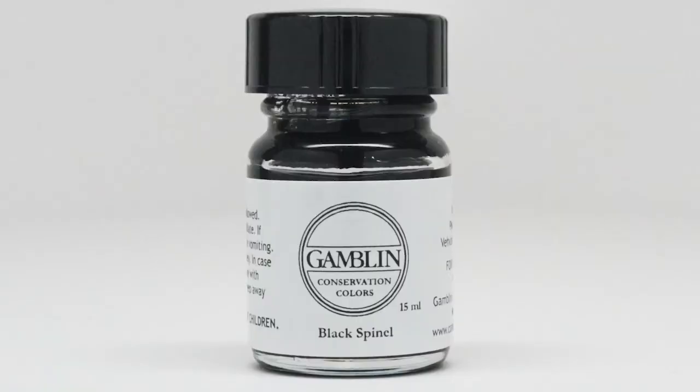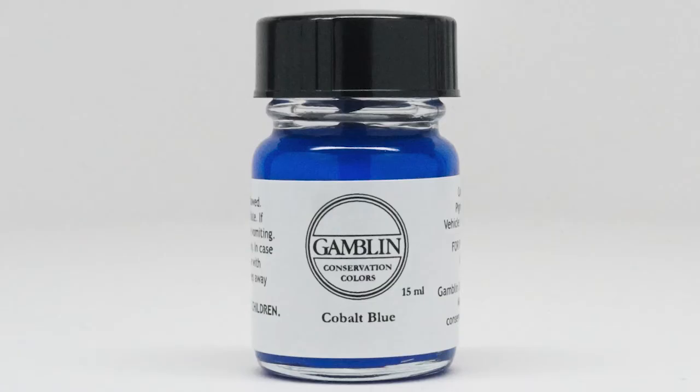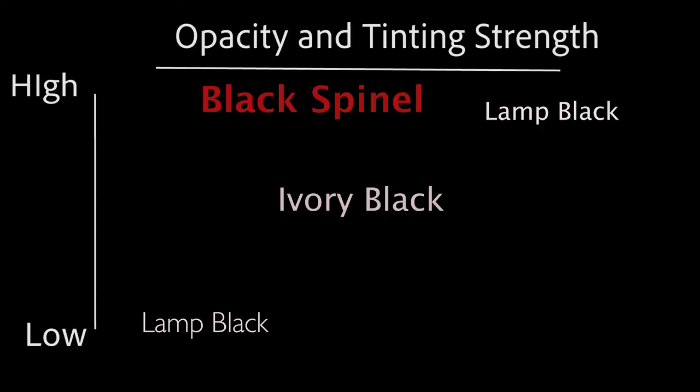Black Spinel is the least well-known of all the colors we make, but it is unique. All of the other black pigments are made from burning something. Black Spinel is made by fusing metals together at high heat — just as cobalt blue is made by fusing cobalt and aluminum in a furnace to produce the beautiful blue, Black Spinel is made by fusing copper and chrome. You should therefore think of this color as the most permanent of blacks. It is opaque, has a high tinting strength, and is very neutral in its tint.